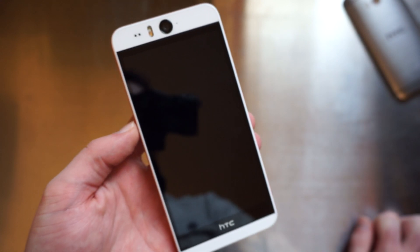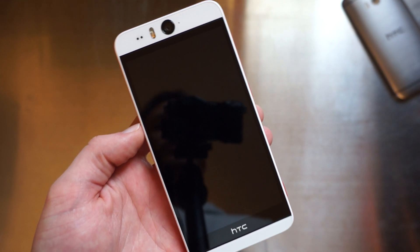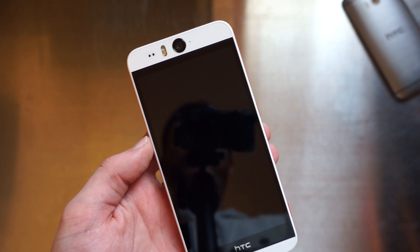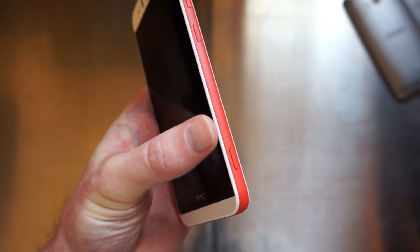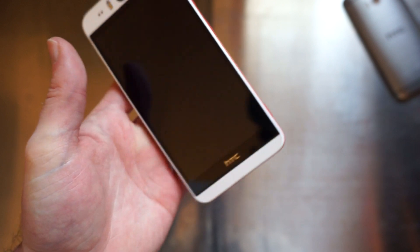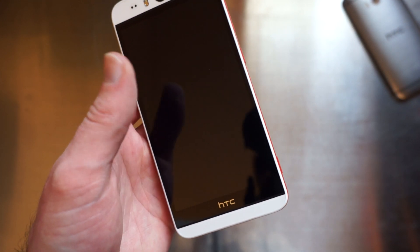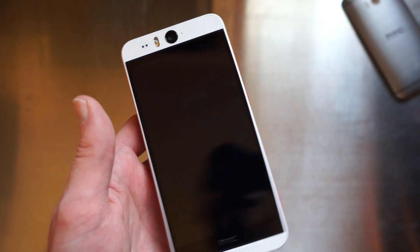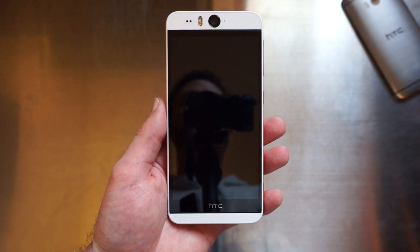This phone is actually water resistant. It can be submerged into one meter of water for up to 30 minutes, so you can take underwater pictures, and that's one of the reasons why they have the dedicated camera button — because if you ever tried to use a water-resistant phone underwater using the capacitive display, it doesn't really work so well. And that's our quick look at the HTC Desire Eye.